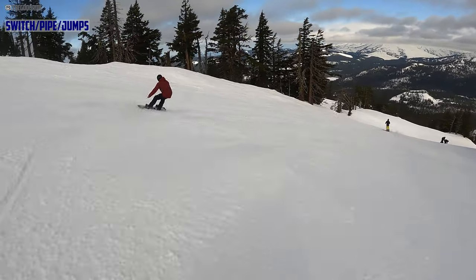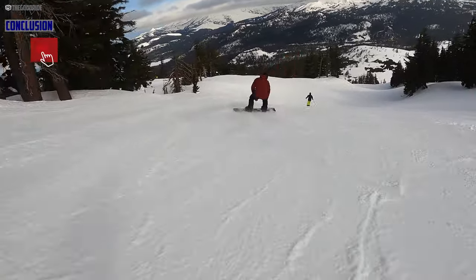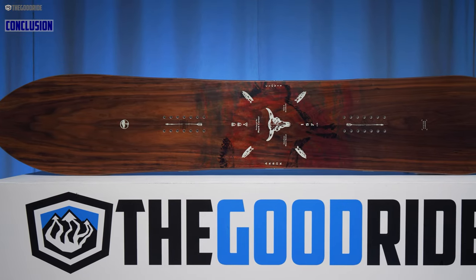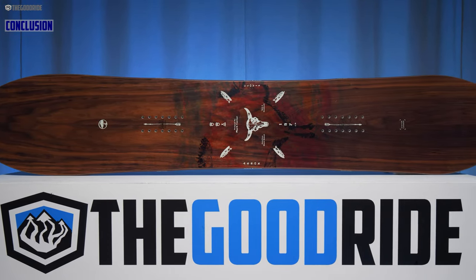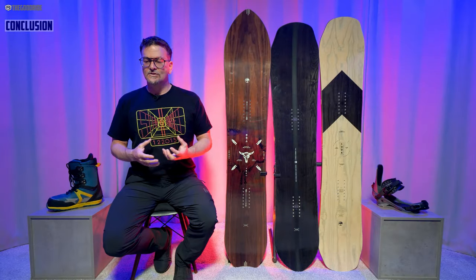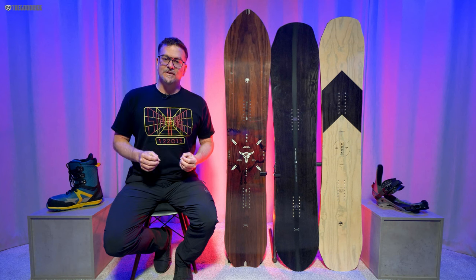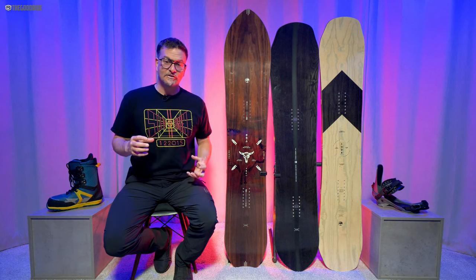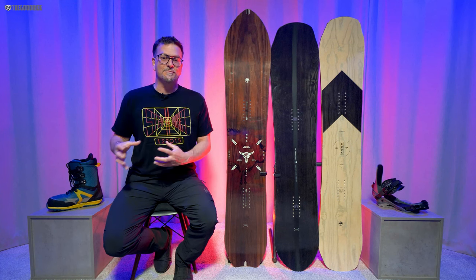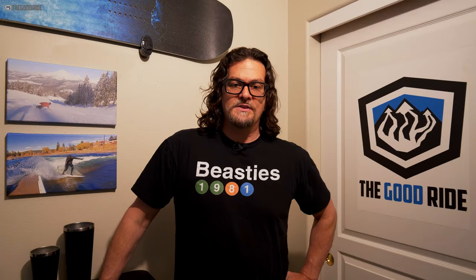When it comes to switch, it's very doable — it could be a fun board for hitting kickers in the park, maybe even riding half-pipe, but it's really not a jib board. Overall, I think this is a unique board that fits a certain type of riding style. If you're looking for directional setback and more on that turny, surfy side, this board isn't for you. But if you want something that looks tapered and directional but feels more like a mountain freestyle twin — like a tapered mountain freestyle — then this might work for you and be really fun.